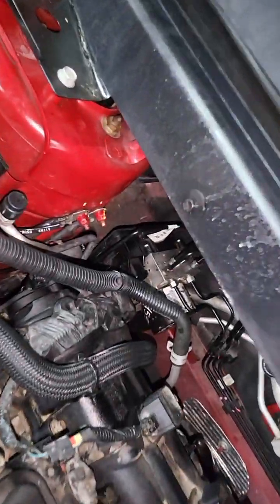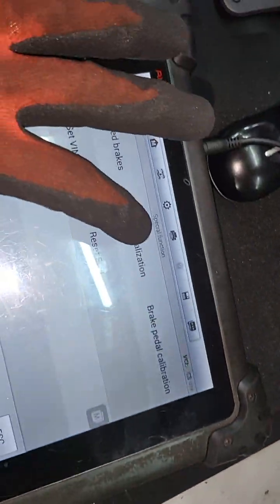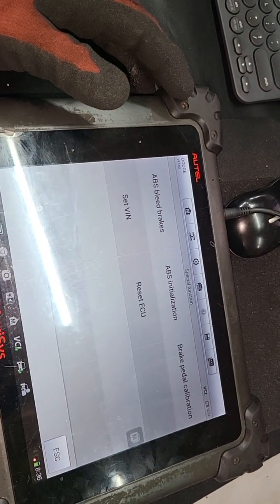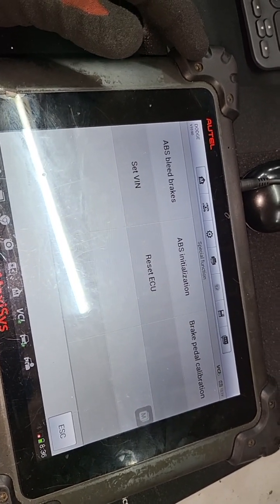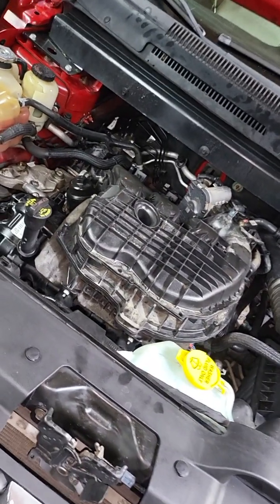After you replace the assembly and do the bleed, you will need to program the EBS with a smart scanner, or have someone do it for you using the VIN number. The EBS light and the brake light will stay on if you didn't program it. Thanks for watching — please like and subscribe for more videos, and if you have any questions just comment below.